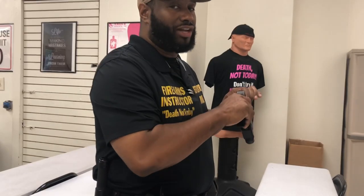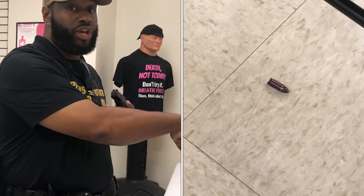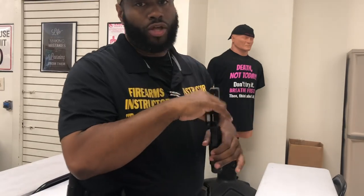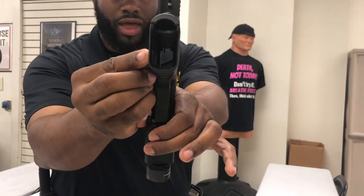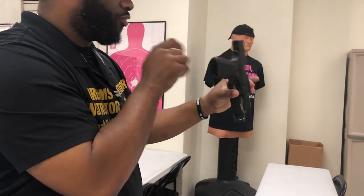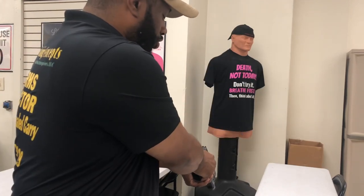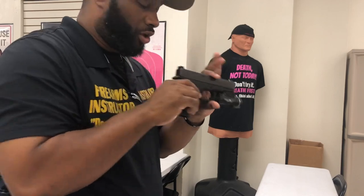We're going to go ahead and unload this firearm by removing the ammunition source. We're going to lock this slide to the rear, just like so. Allow the round to fall. Here's another quick lesson: anything on the ground stays on the ground — if a threat's there and you reach down, you may go down with that thing you're reaching for. No magazine is in the well and no round is in the chamber. I'm going to double check it. No magazine in the well — great. No round in the chamber. Point that firearm in a safe direction. Press the trigger. The firearm is considered clear.